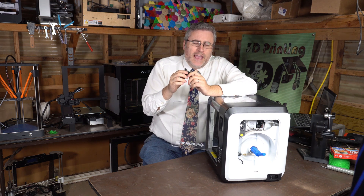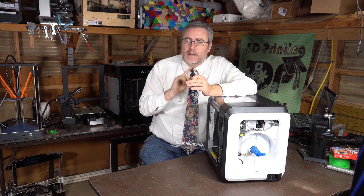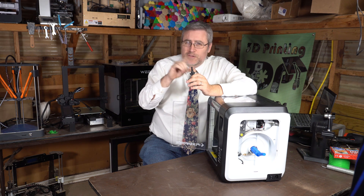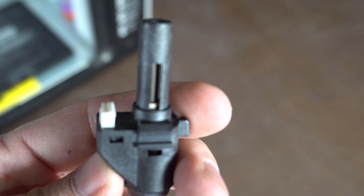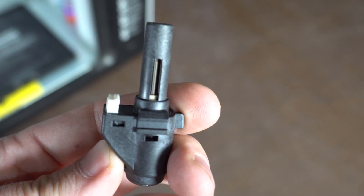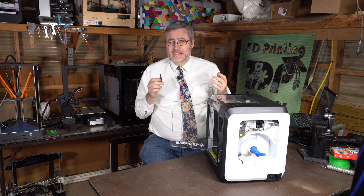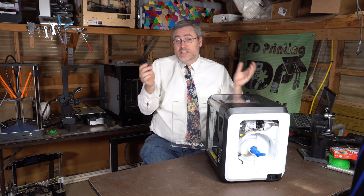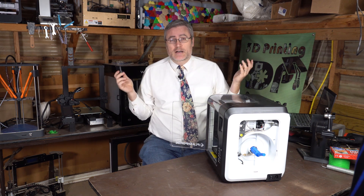Somehow that wasn't the actual fix, though. I'm not sure exactly what they changed — I haven't been able to tear down the old or new ones — but the only visible difference is a small neck of plastic that sticks up a little higher on the new nozzle. The old one doesn't have that neck. Whatever they fixed, the solution was easy: get the new nozzle, pop it in, and it's printing at 100% now.